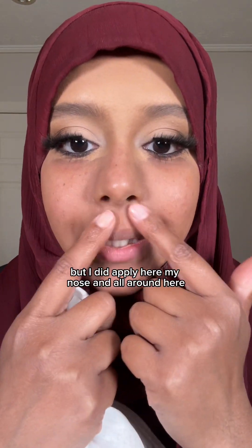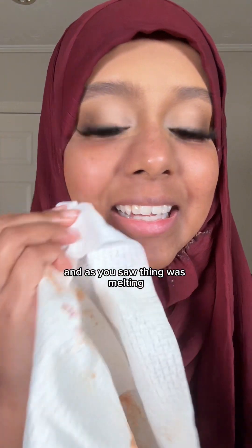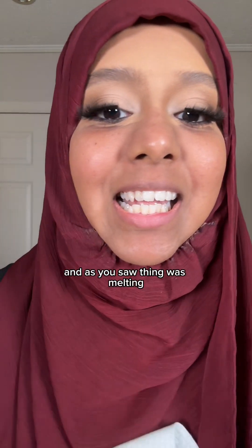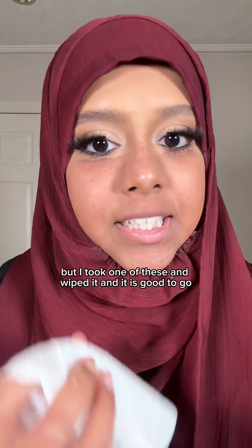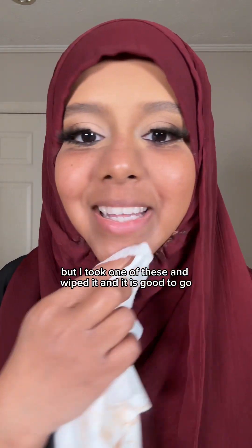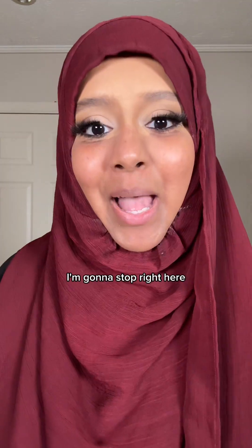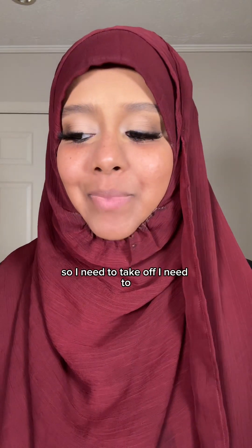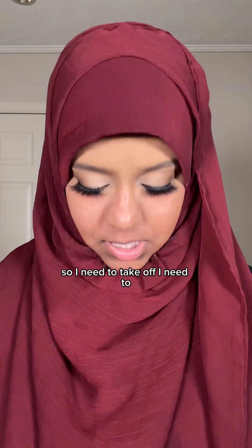I still have makeup on up here because I didn't put any there, and I have it on my eyes, but I did apply it here — my nose and all around here. The balm was melting the makeup, and I took a clean towel — one of these clean skin towels — wiped it, and it is good to go. I'm gonna stop here because I need to do the rest without my scarf.